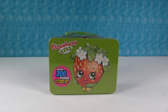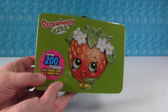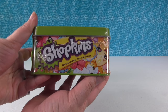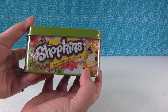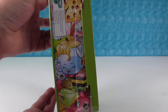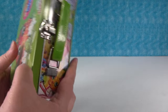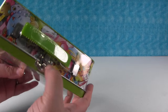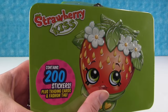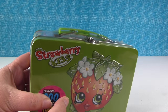Hey guys, it's Shannon and Paul and Strawberry Kiss! Paul found this new Strawberry Kiss tin for us. Look at how cool this is — on the side it has the Shopkins logo and a bunch of characters all around, like Molly Mops. It's like a little lunchbox with a handle and a latch. It says it contains 200 stickers, plus trading cards and a fashion tag.